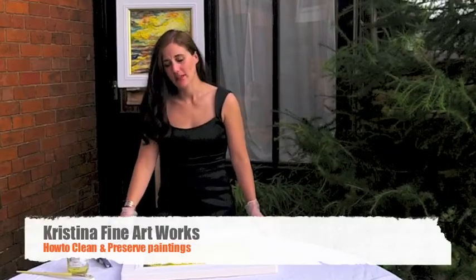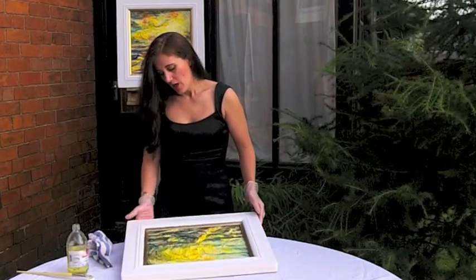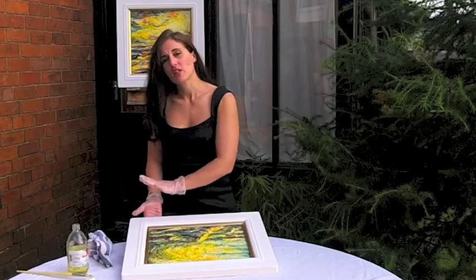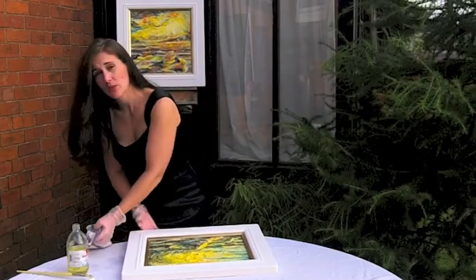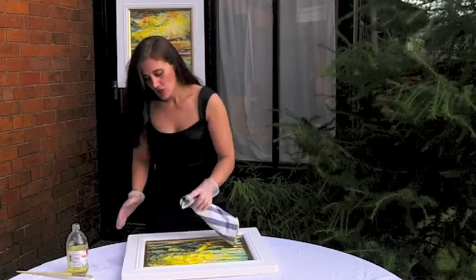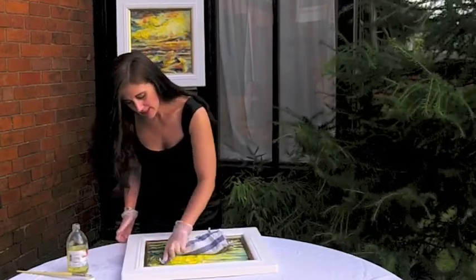How to clean and preserve your painting. These paintings have been varnished, but once in a while you might like to take them down and just give them a gentle overall clean. The best way to do that is to take a damp kitchen cloth and gently go over all the areas that you just feel has collected dust.